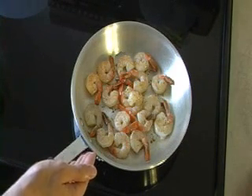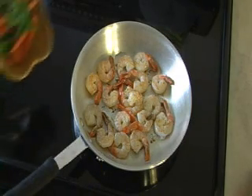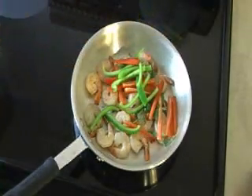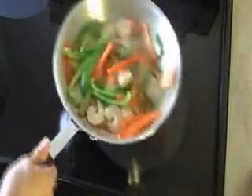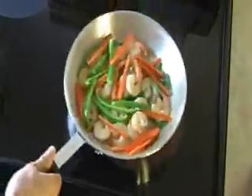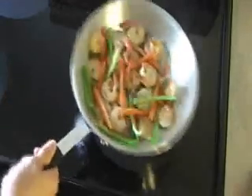My shrimp have been stir-frying for about 3 minutes, and now I'm going to add the green peppers, red peppers, and basil leaves. I'm going to stir-fry the vegetables for about 2 minutes with the shrimp.